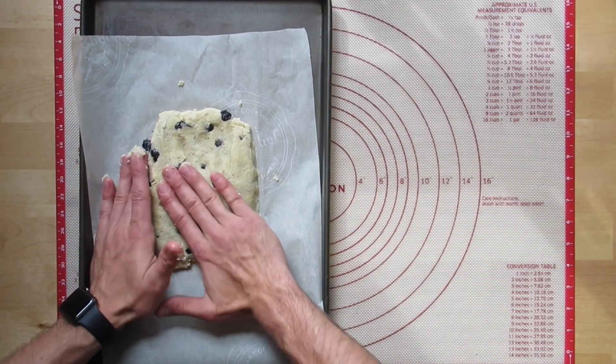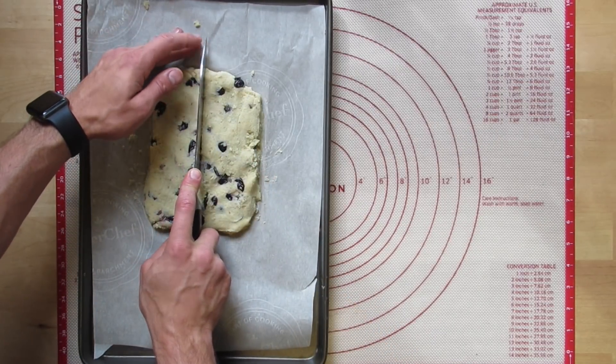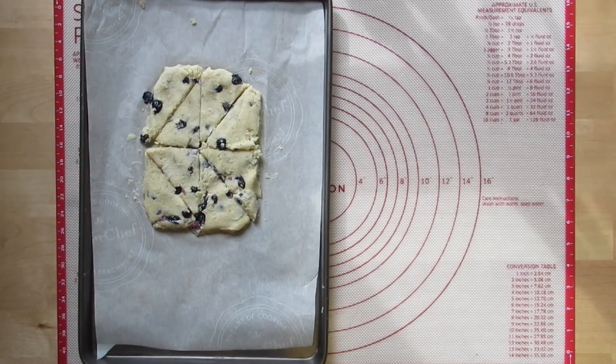Scones come in a round biscuit shape, and a lot of times they also come in triangle shapes. I'm doing a classic triangle shape with my scones here.